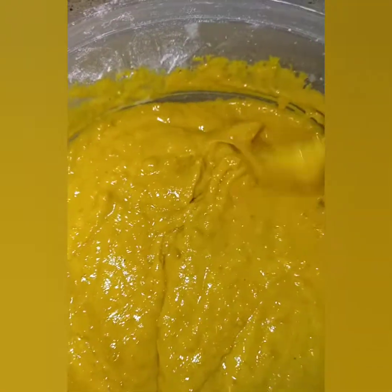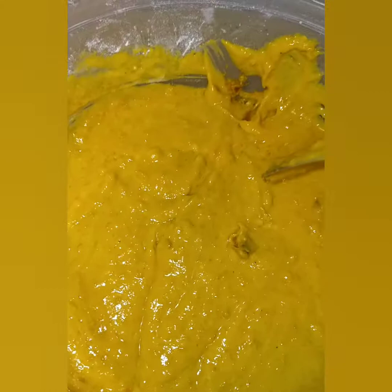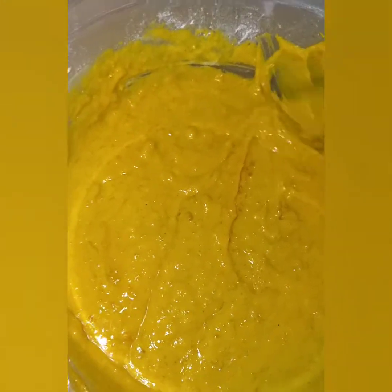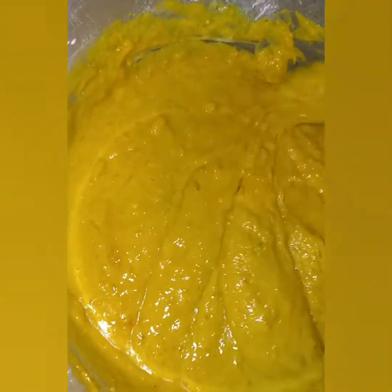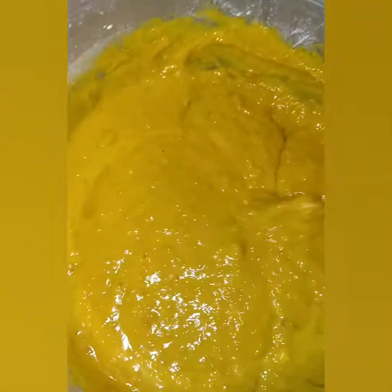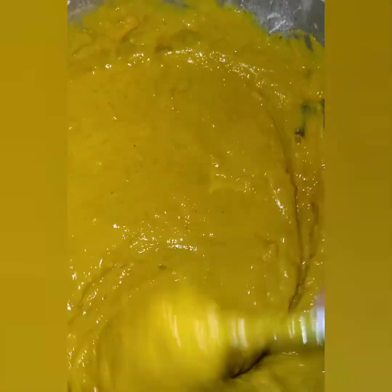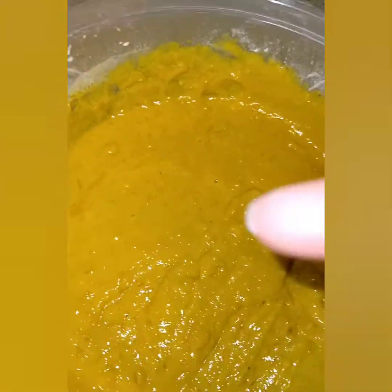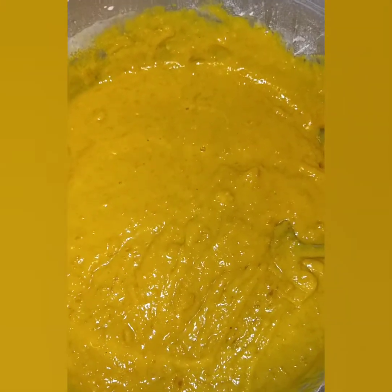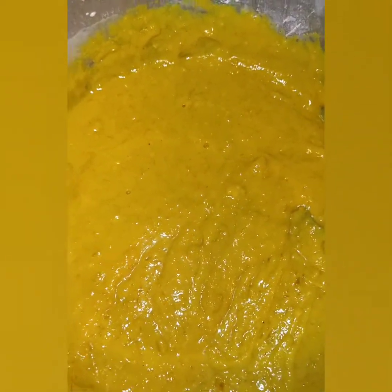If you find pieces of skin in there, the skin is good to eat. Don't worry — just smash it up in there and go about your business, because pumpkin has a lot of vitamins and it's good. I love pumpkin — I eat it cooked, sometimes I put it in the oven. You take your finger — make sure it's clean — and dip it in. Yes, that's good. I'm going to put in a little bit more nutmeg.